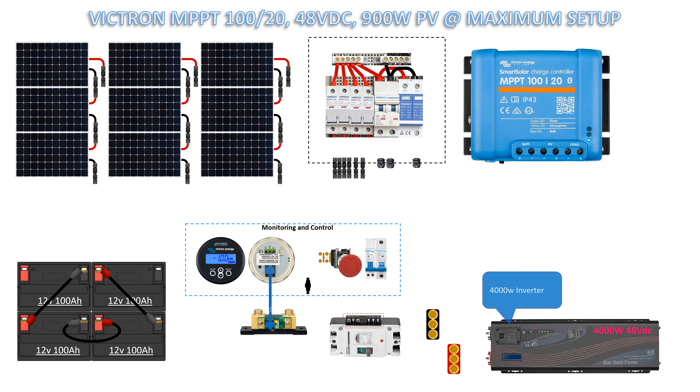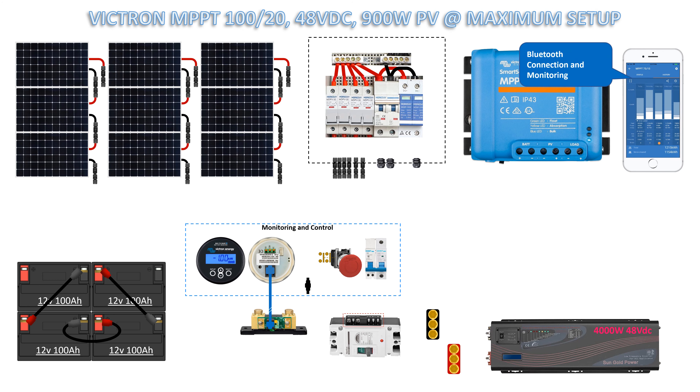Negative and positive busbar. 4000 watt inverter. Phone for apps, Bluetooth connection and monitoring.